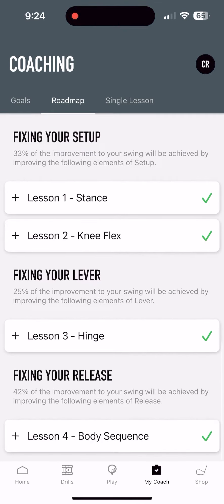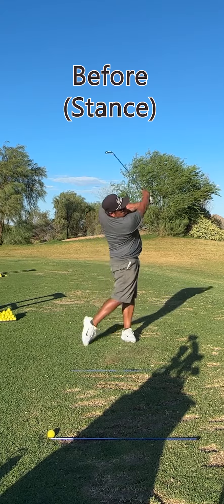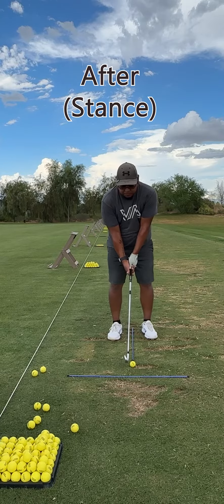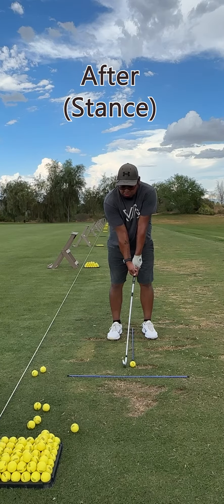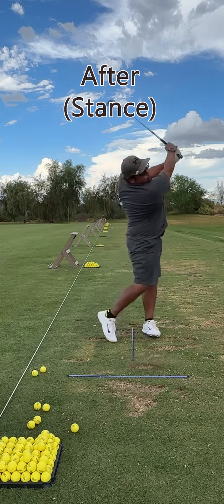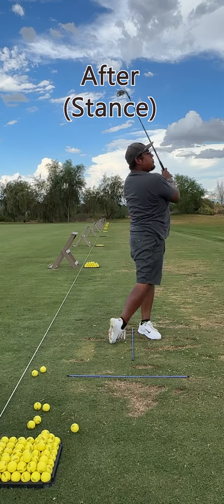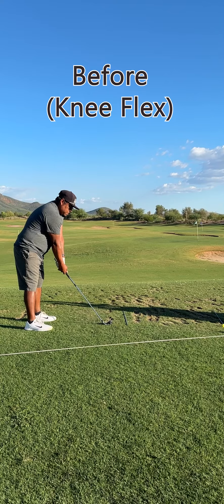The first lesson was on the stance. As you can see, my legs were a little too wide. After, I brought my feet back a little bit closer, but probably a little bit too close right here. I worked on it and got a little bit better with the drills.